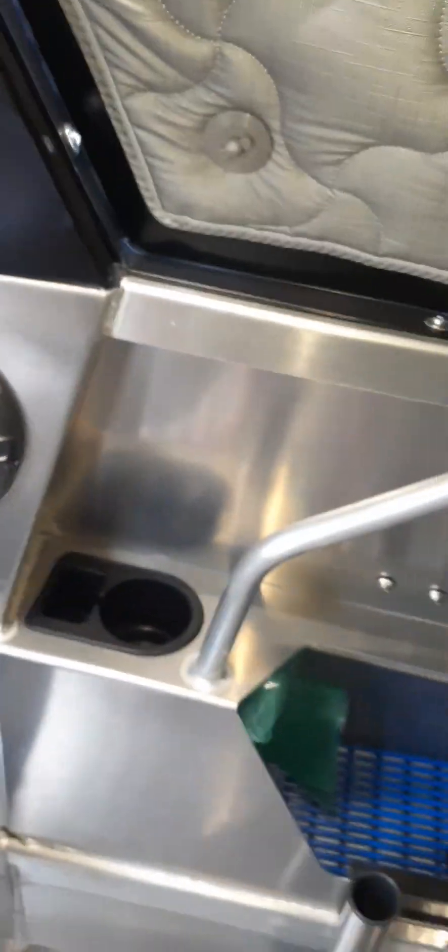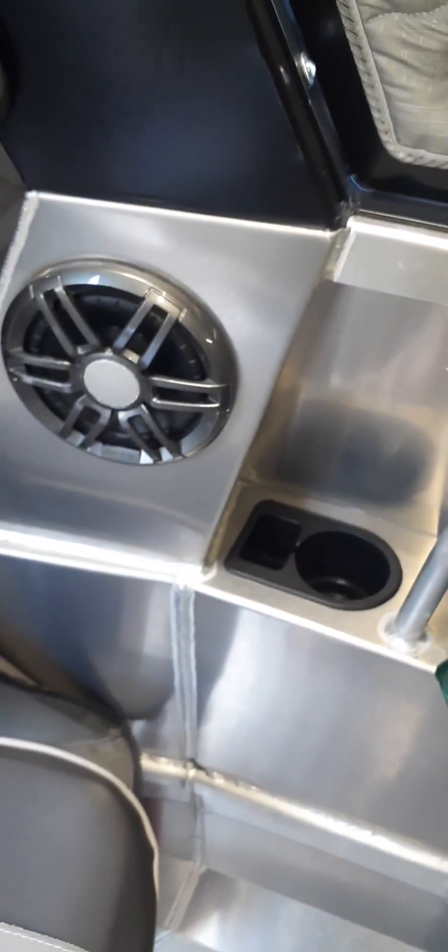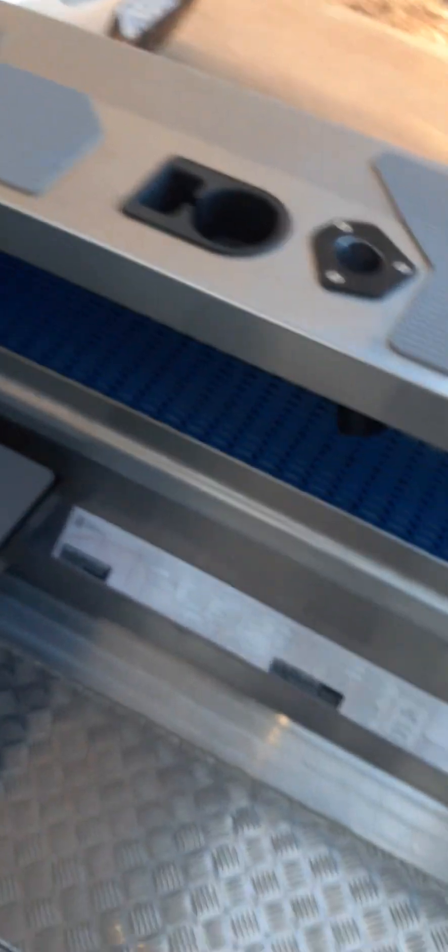The cup holders are held down with double-sided tape and they've all lifted over time. I ended up Sikaflexing them all in — made a few videos of that. They've all been pulled out and re-glued down.